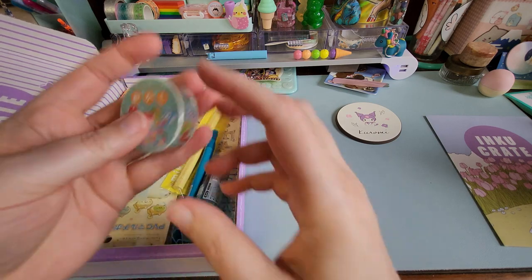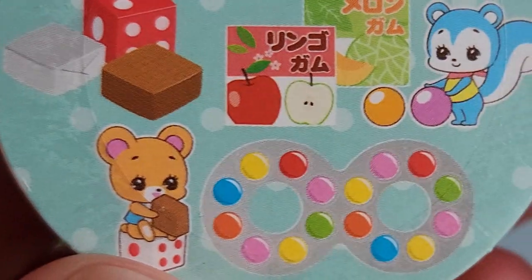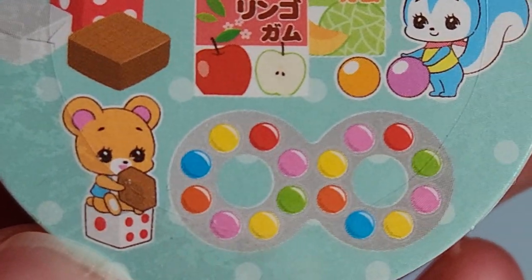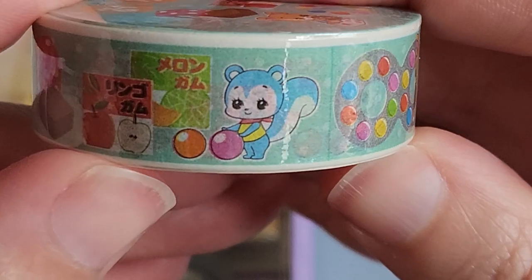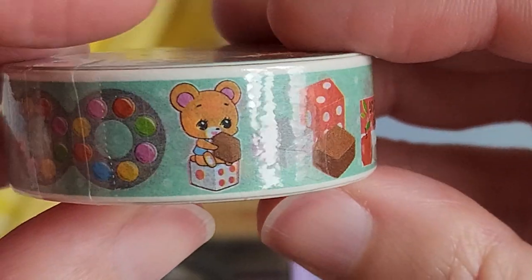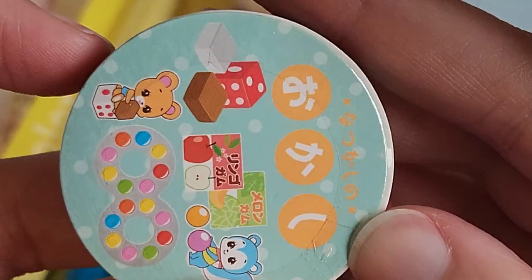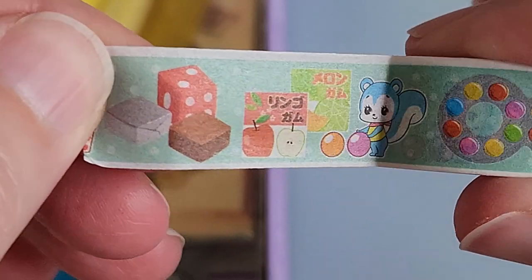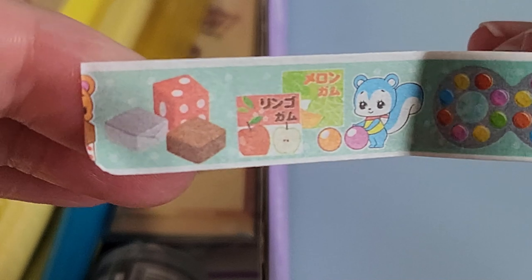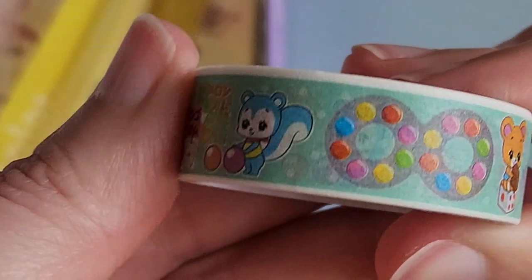Next item — I think I found some washi tape. I'm thinking that's a little squirrel, that might be a bear. I don't think they're characters that I actually know, which is okay. Oh, that's so cute! I'll leave it in its packaging for now — or should I open it? I thought it was going to be hard to open, but it was harder to peel this off the roll than it was to unpackage it. That is so cute — that is a very cute scene, I'm very glad I got that.